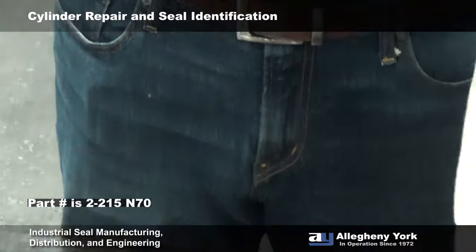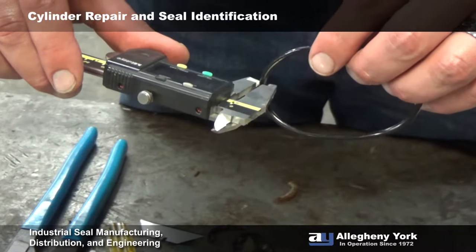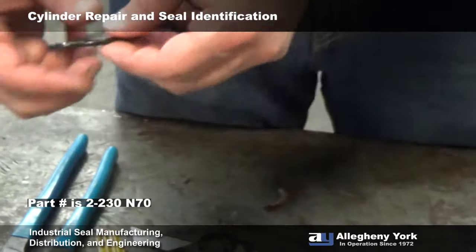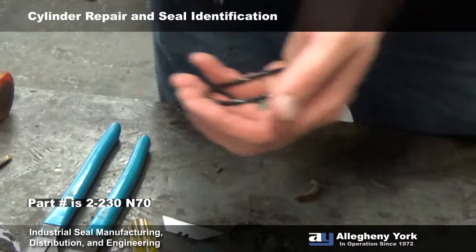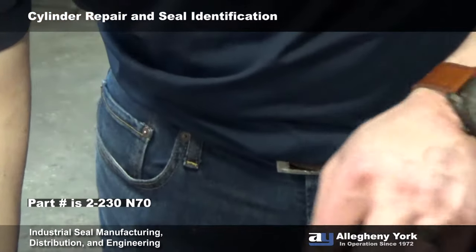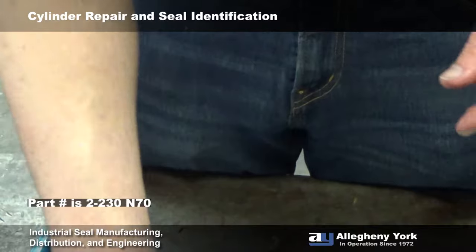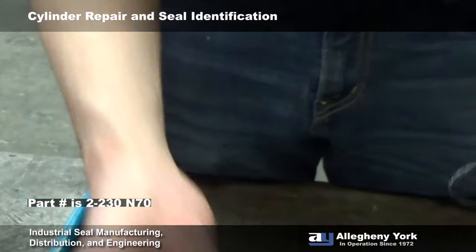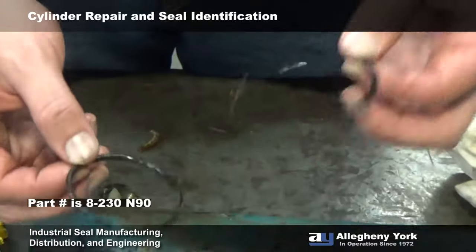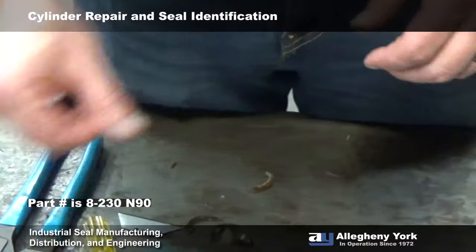This one is going to be the same cross section — 139 thousandths. You want to measure the cross section, take the average of the two, and then the ID should be just under two and a half inches — about 2.470 — so this is going to be a 2-230 at 70 durometer for nitrile or Buna. Then we have one of these contoured backups — same part number as the O-ring but change the 2 before the dash to an 8 — so this is a 2-230 O-ring and an 8-230 contoured backup.